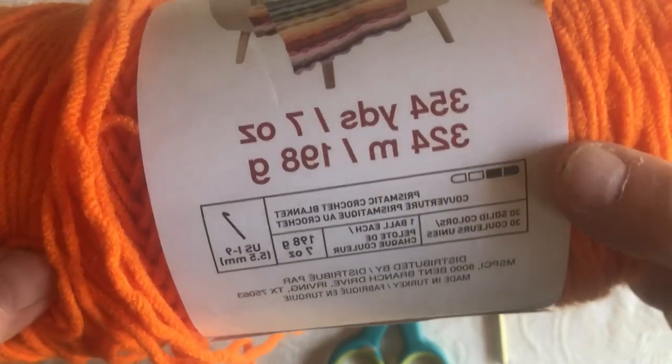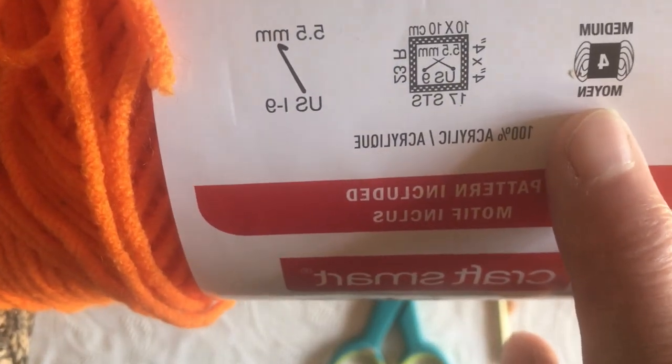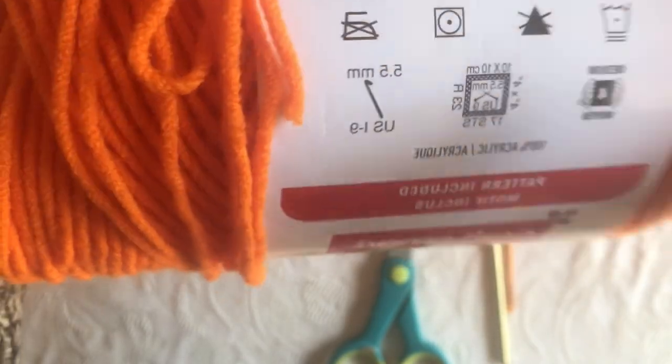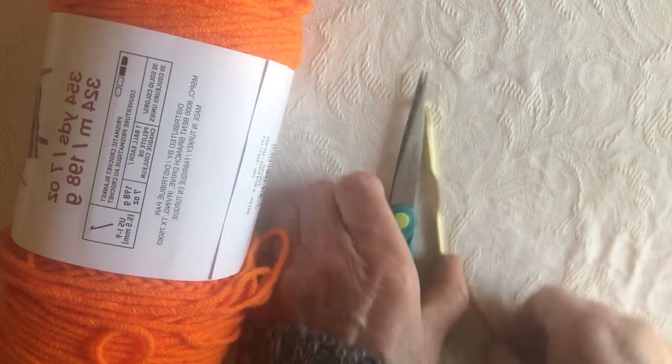It's made with Craft Smart Value worsted weight yarn — a number 4 yarn. Often people ask me what they need to start crocheting and I tell them worsted weight yarn. To tell if it's worsted weight, look at the label: it says medium 4. That's worsted weight, the one we want for this pattern. Often it says 'worsted weight' and then 4 in brackets. The yarn recommends a 5.5mm hook, but I'm using a 5mm H hook for this one. You also need scissors and a yarn needle.